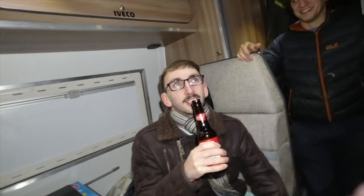I didn't get your name sorry. I'm Dave. Andrew. Nice to meet you Andrew. And you've got a claim to fame haven't you, on this van?